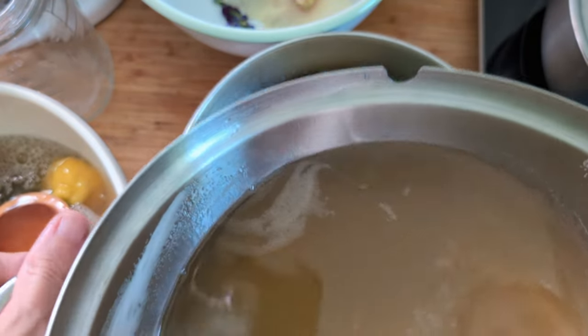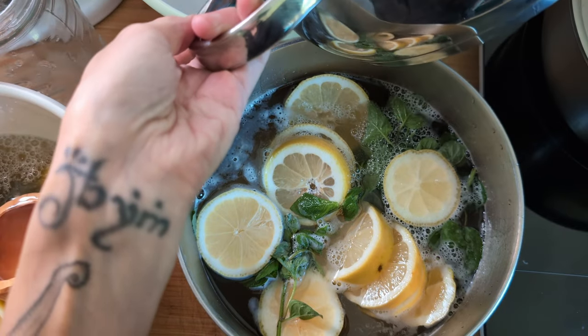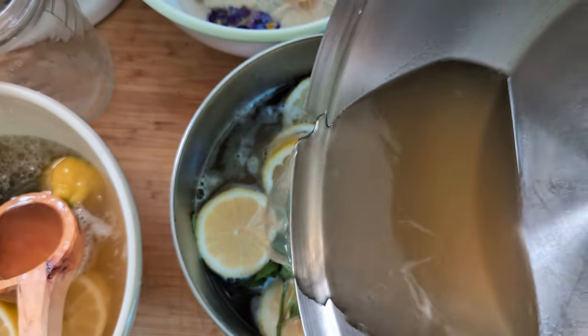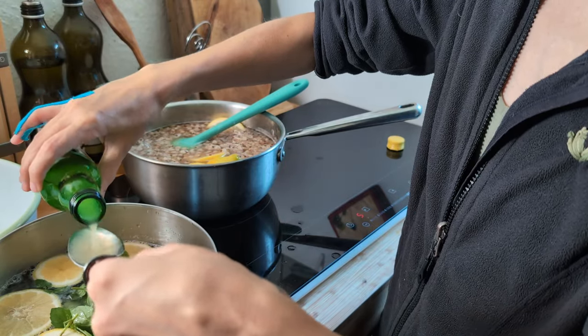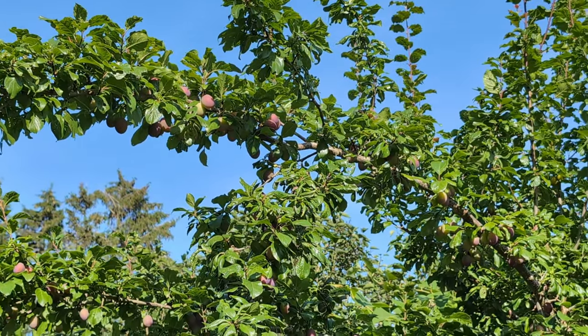I only have two syrup recipes — one for fruit and one for infusions. I'll leave both in the written version. For better storage we add bottled lemon juice to each batch; the lemon slices are mostly for flavor. I left them all to infuse in the fridge for a few days and headed to the garden.